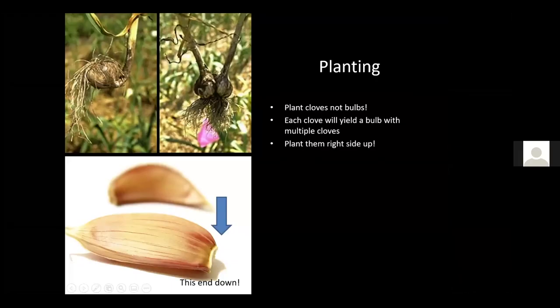You want to plant the individual cloves, not whole bulbs — each clove will yield a bulb with multiple cloves. Make sure you plant them right side up: the little fat end goes down in the ground, the pointy end goes up. Planting them wrong won't stop them from growing, but you'll get a crook in the stem where the roots form above the emerging shoot, and you can increase the incidence of double cloves.